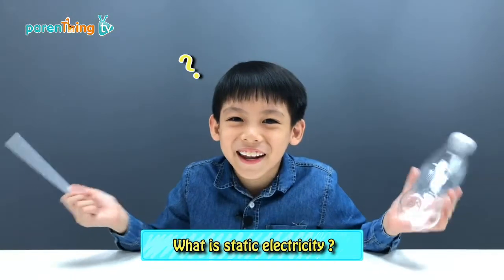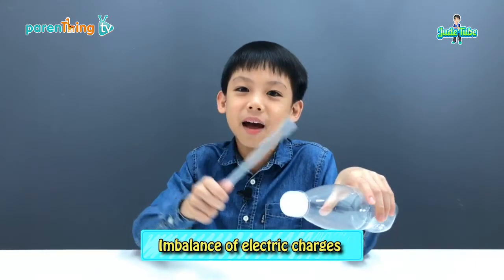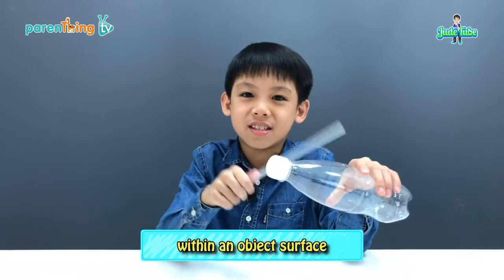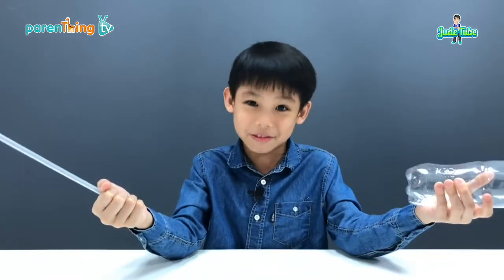So, what is static electricity? Well, static electricity is an imbalance of electric charges within an object's surface. It will either attract or repel other objects.